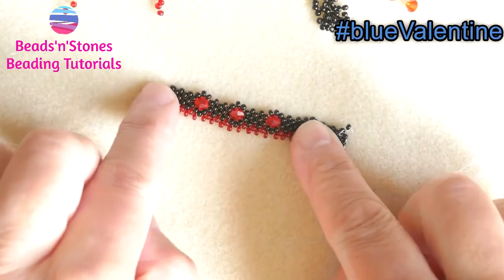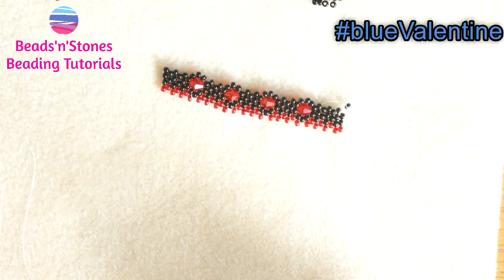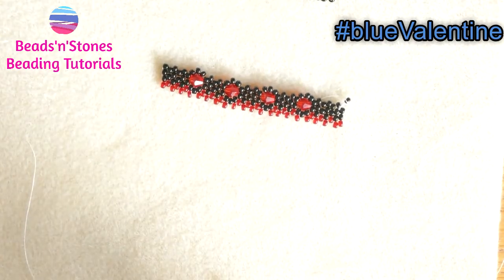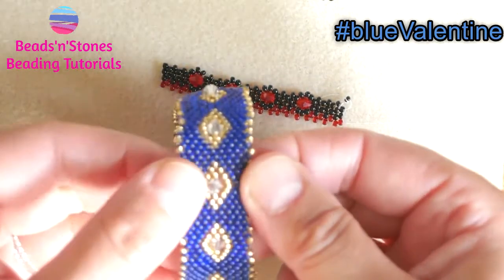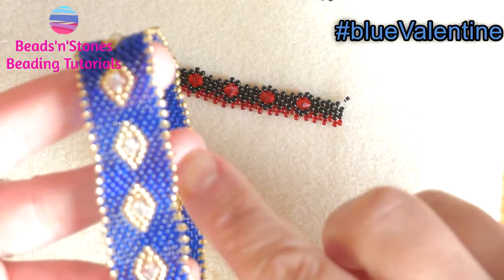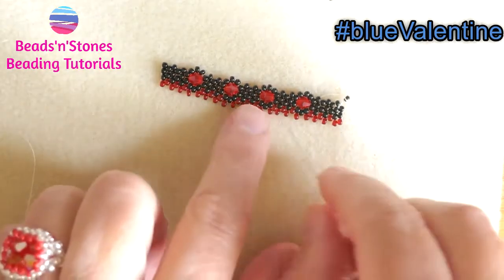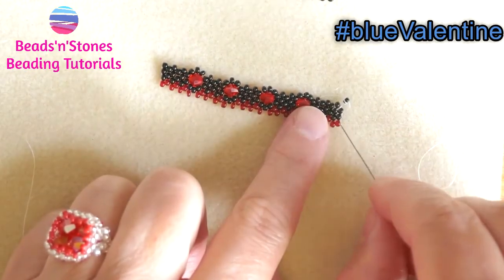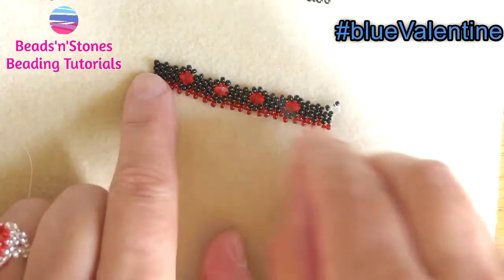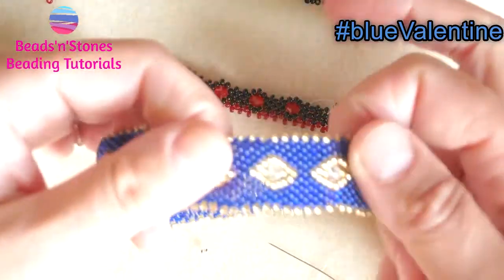And here you are — obviously you can continue as much as you want, because at this point we have only a normal peyote stitch and you can make it as wide as you want. On the last row you can add a different colour if you want as well. And this would be one side — you just move the thread to the other side and continue in the same manner. And you can get this, or as we were saying, this.